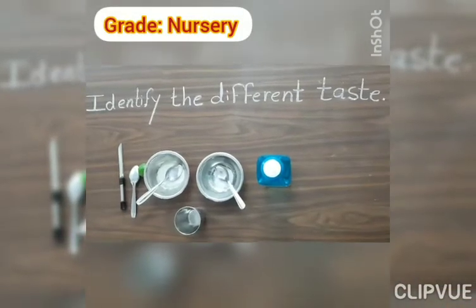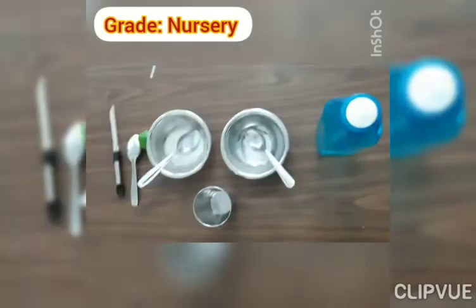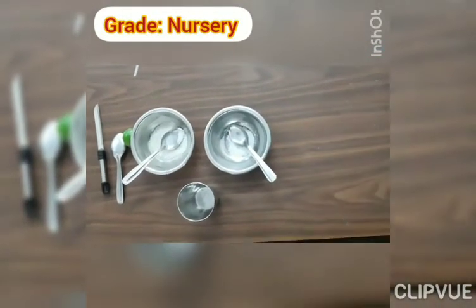First we arrange these things. First we arrange ingredients. First we take one water bottle.